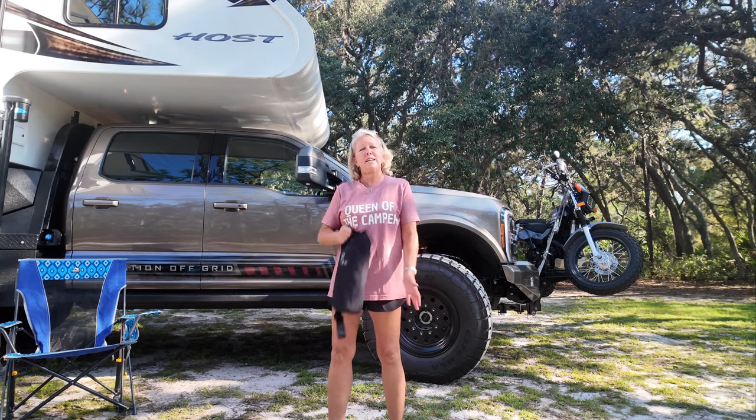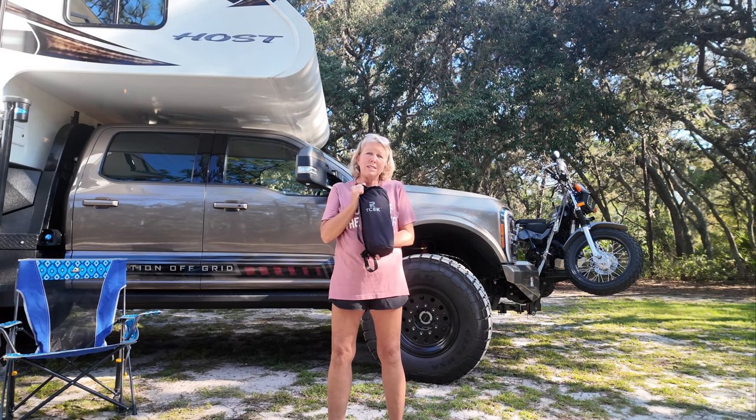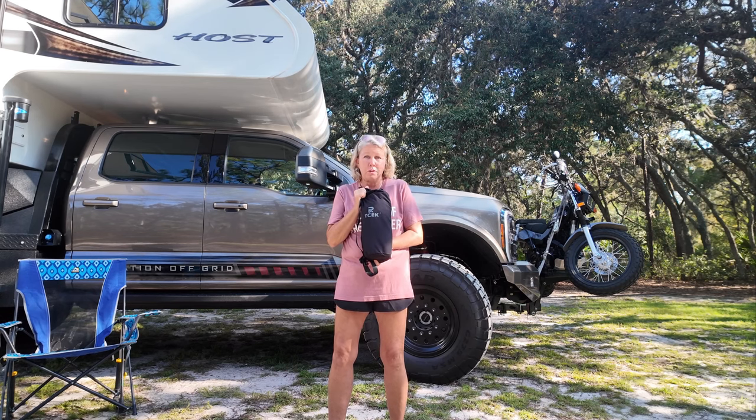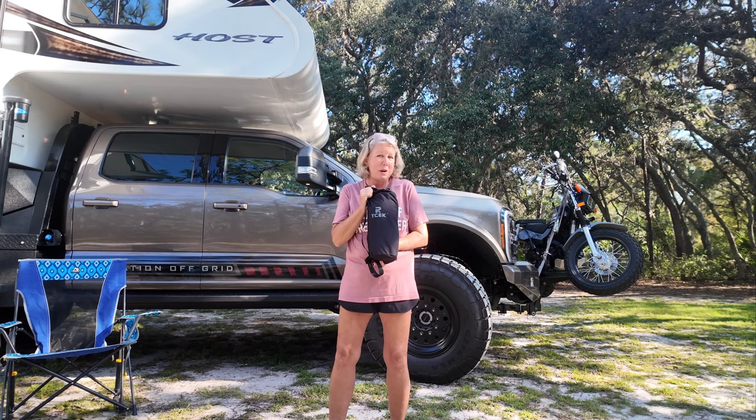So TSEC contacted us and asked us if we wanted to try their Rise Light chair. It's an adjustable height chair — I will show you all the other benefits of it. We'll be right back.